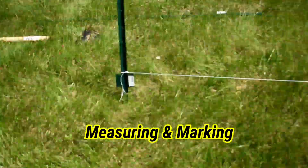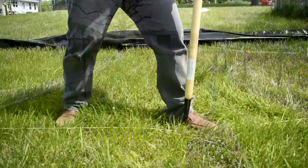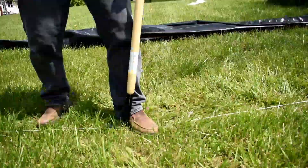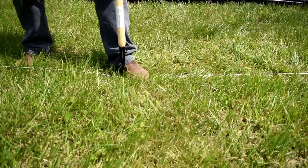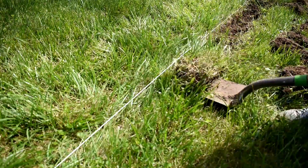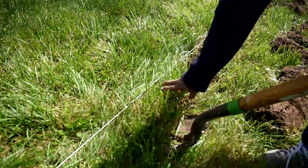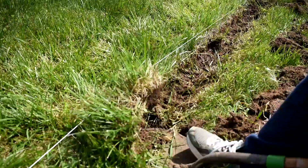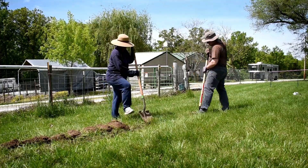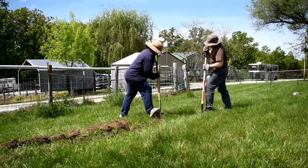The very first thing we did was measure our garden bed — this one is going to be a 50-foot long bed. After measuring and confirming the size, we put in the markings and started digging the edges. Since we won't be able to check on the luffa every day, we decided to make a garden bed that requires less maintenance. We made sharp, neat edges so weeds won't grow on the sides, then covered the whole bed with landscape fabric so we don't have to worry about weeding.